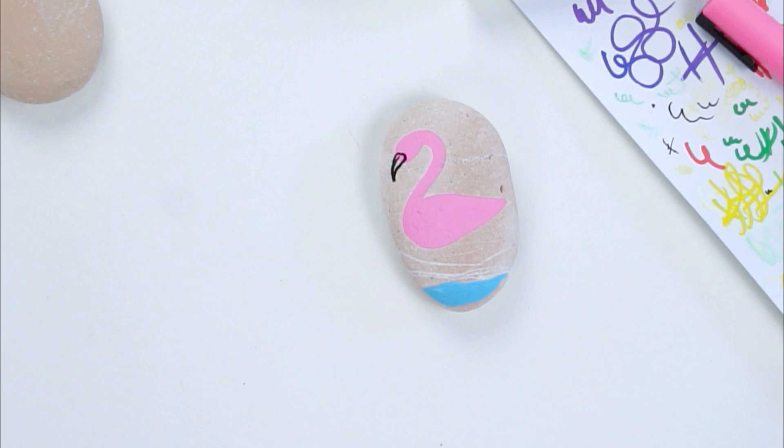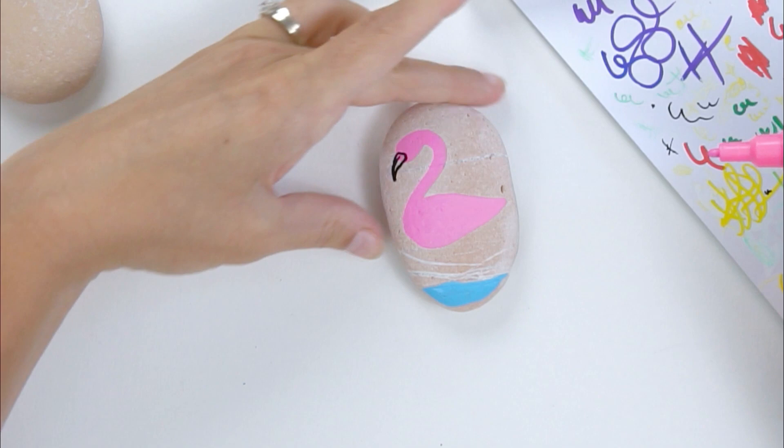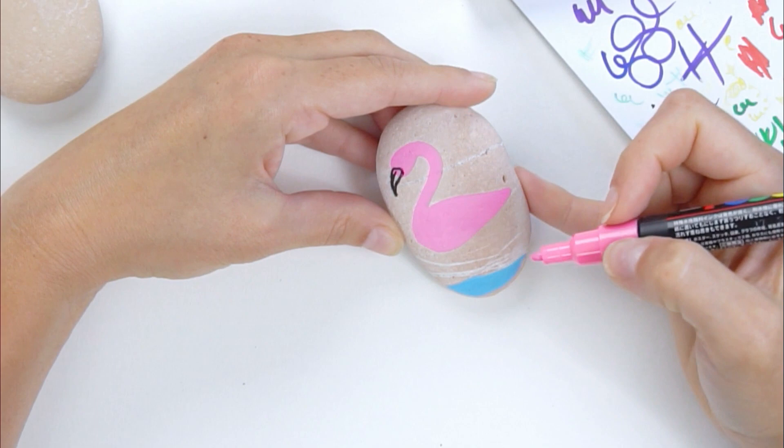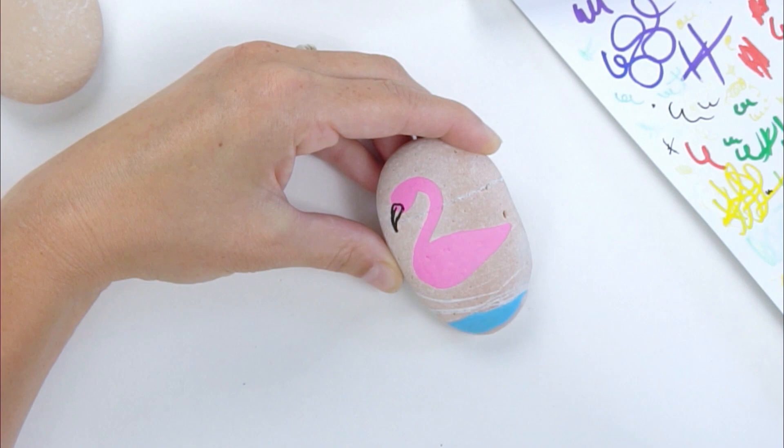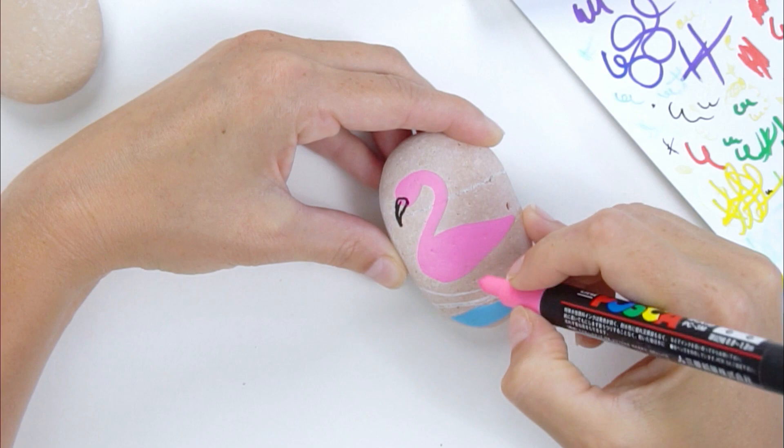We're going to line this whole thing anyway, so we'll go in and add more to the outline of the flamingo itself. Now for the legs: as I showed earlier in my sketch, you can make it like a backwards four if you're pulling up one of those legs — the knee joint bends backwards. So we're going to lay down our front leg first.